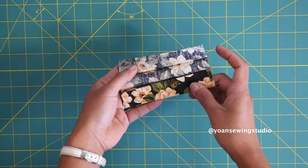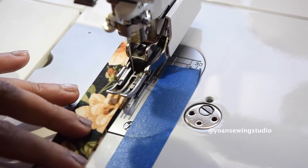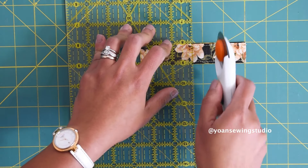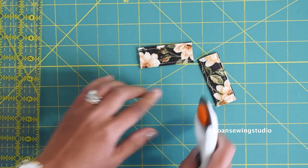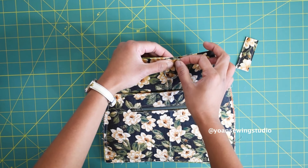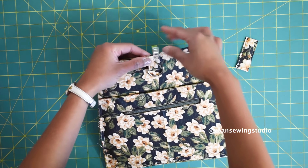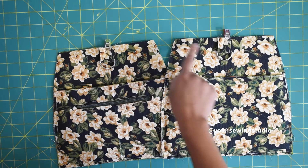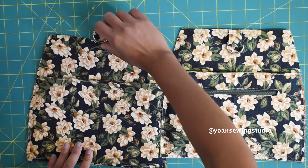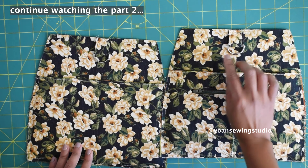Now let's work on the D-ring tabs. Fold and press the strip the same way we did with the handles — you should end up with a 5 by 1 inch strip, then stitch along the edges. Cut the strip in half by measuring 2 and a half inches from the edge and cutting. Take the D-ring, insert the strip through the hole of the D-ring, position it right on the center top of the side panel, clip in place, and do the same with the other one. Stitch in place with a quarter inch seam allowance. The D-ring tabs are done — continue by watching part 2 of this duffel bag series.